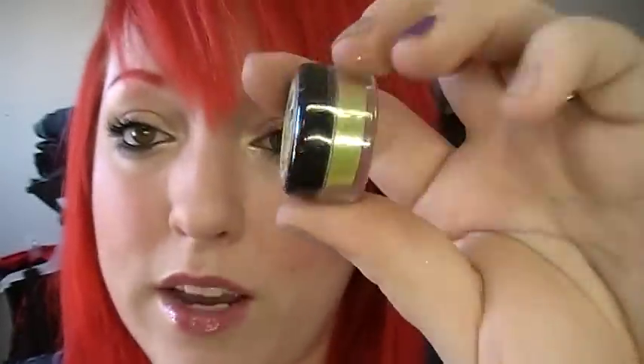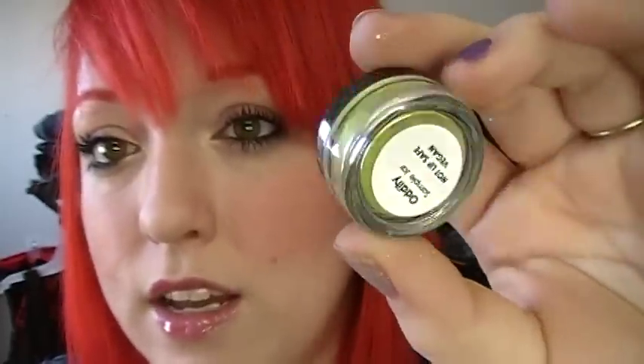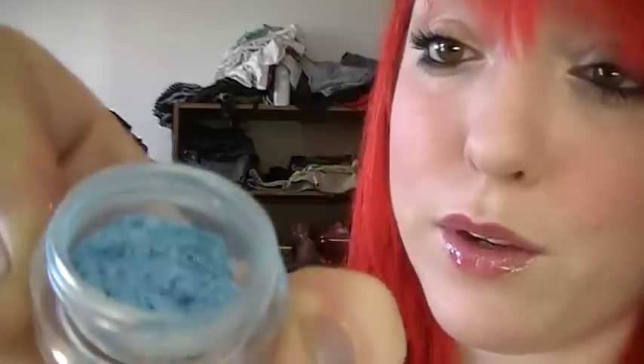I will be giving away this one — Oddity — it's a sample jar size. I'll post more details about that later. Oddity is one of the colors that was in the collection; I just happen to already have it, and I might even have two of them already. It's this amazing lime green color. And then Cotton Candy — it's a really pretty blue. Trying to go through these as quickly as possible.